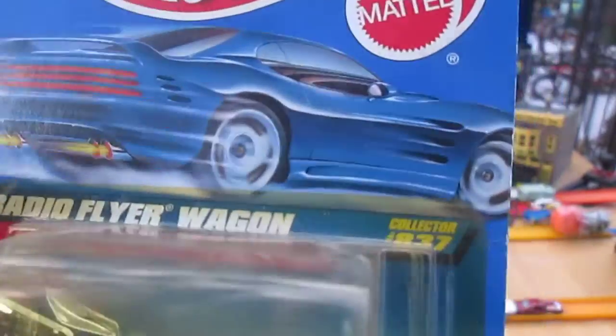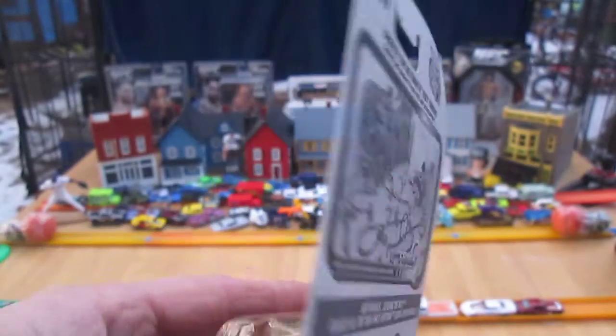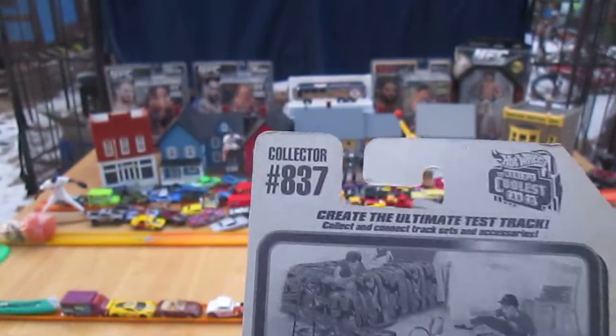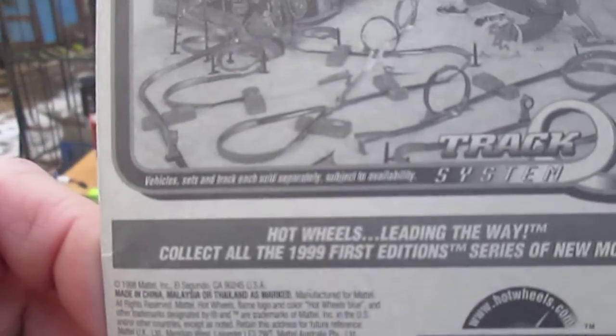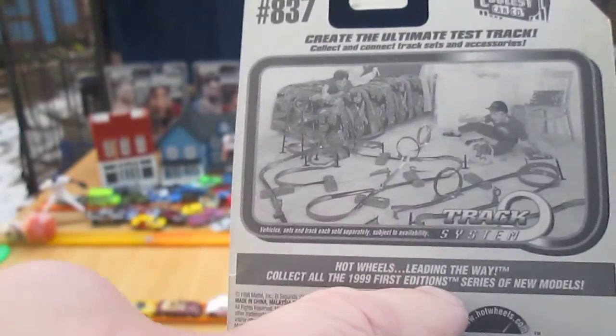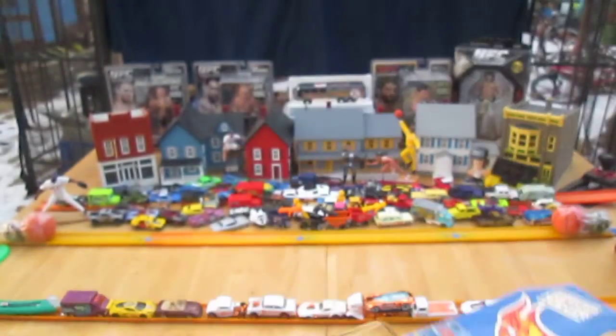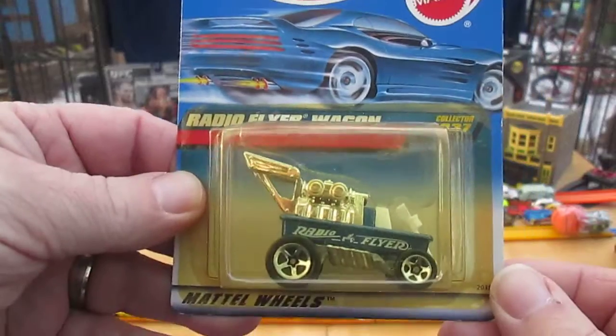This is number 837. It doesn't tell you how many came out that year — once again, 837. It's the 1999 First Edition series, right there. So that's the series it comes from anyway.